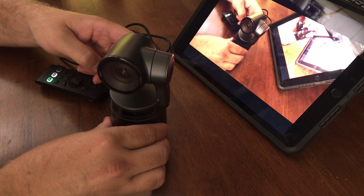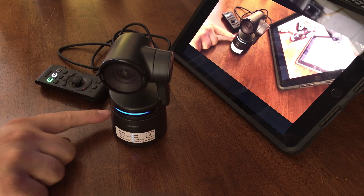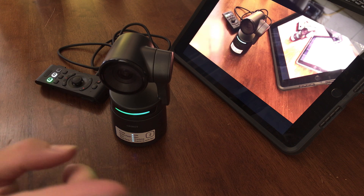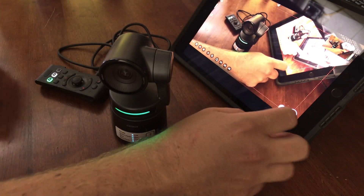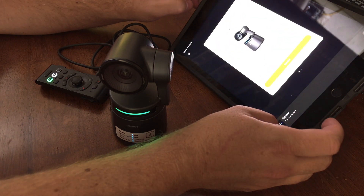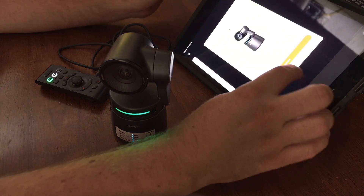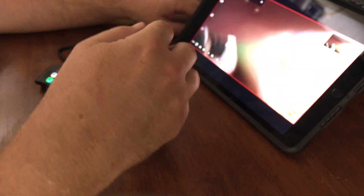We're going to go ahead and power it up. You're going to want to make sure that you do have a micro SD card inside your OBSBOT tail air. Let that boot up. Right now I'm actually recording on another OBSBOT tail air, so I'm going to go ahead and disconnect from that camera, slide over and rescan for this one. And there it is — I'm going to go ahead and connect to it. Now we're connected to this camera here.